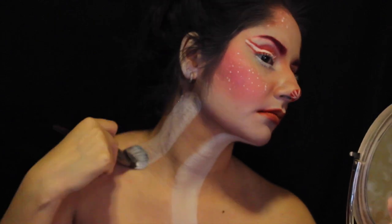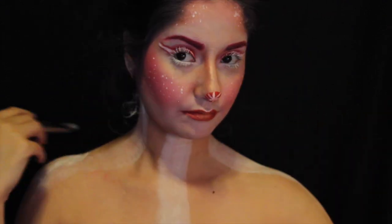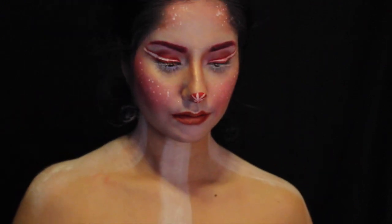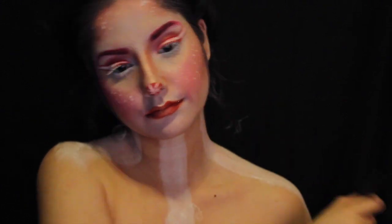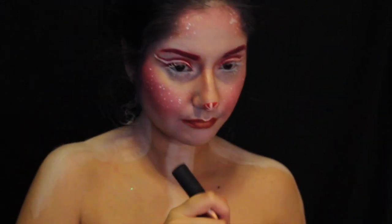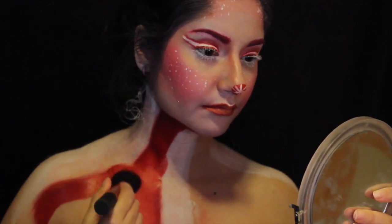Now taking body paint, I'm going to be making some stripes. I made three at first but I recommend five — I make five later. So to make your life easier if you ever recreate this look, make five: three big ones and two tiny ones in between the outside ones. Then taking red body paint, I'm going to fill in the gaps.